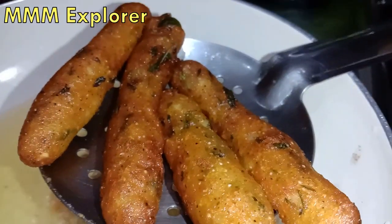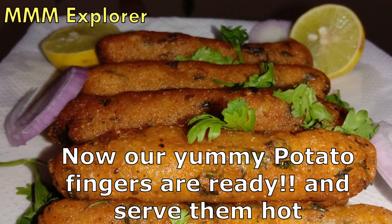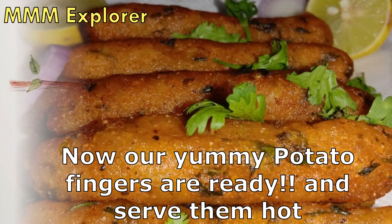Now let's fry the potato fingers. Now let's put it in a plate. Now let's taste the potato fingers.